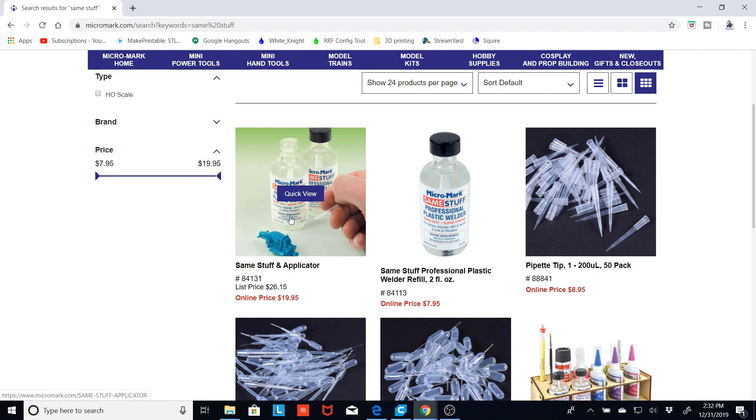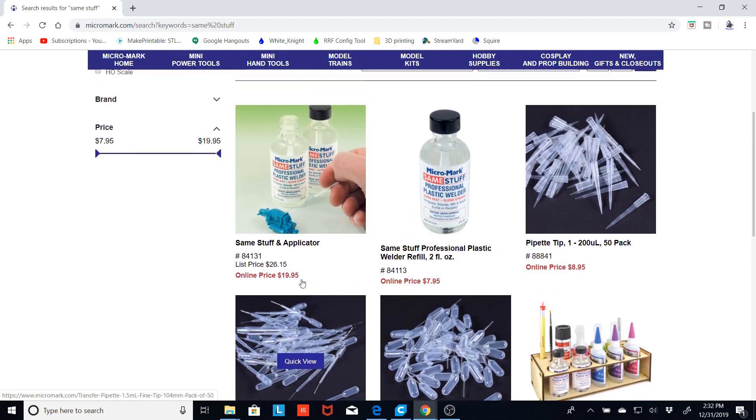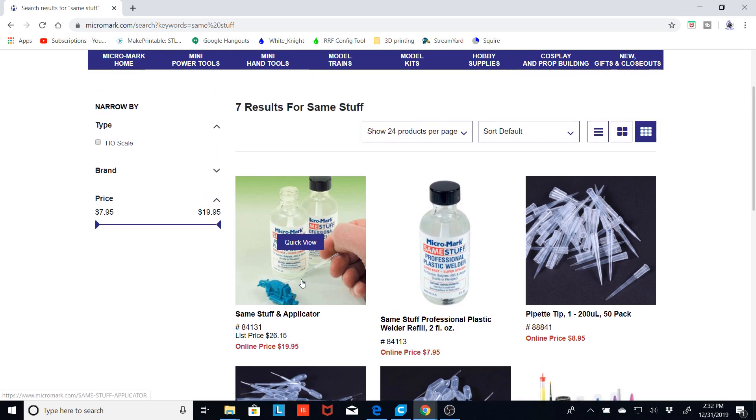I've rigged up a special applicator. I also bought some of these transfer pipettes and chopped the top off of one. That way, I can suck a little bit more into the applicator and do longer runs. This is great stuff — it'll glue together about any PLA that I've tried so far, including Polyalchemy, and a lot of stuff doesn't like to glue Polyalchemy.